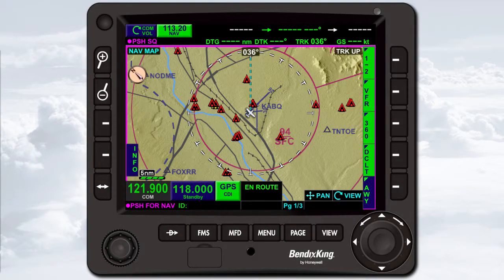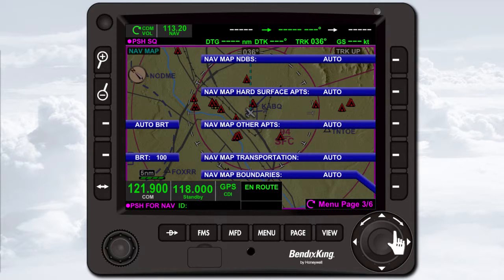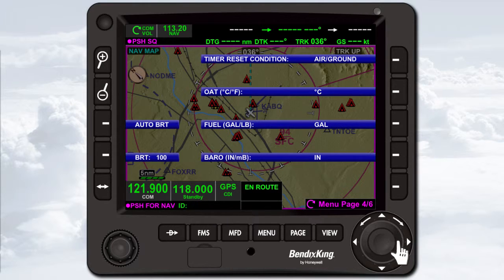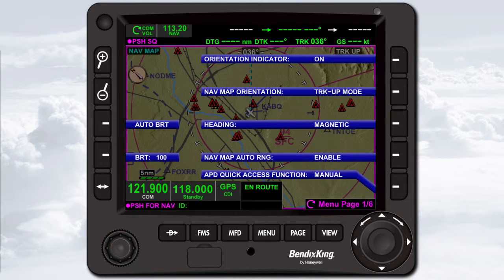The menu has several pages of information that allow you to view, manage, and change various KSN 770 settings. To access the menu, press the Menu dedicated bezel key. There are six different menu pages. To change menu pages, rotate the joystick knob. The annunciator above the joystick knob indicates the current page. Menu items displayed in green provide status information and are not editable. White menu items can be edited. To edit a menu item, press the bezel soft key to the right of the item to enter edit mode. For example, to change the navigation map orientation from track up mode to north up mode, press the second soft key.